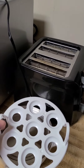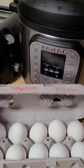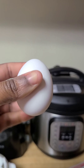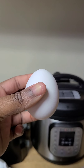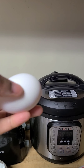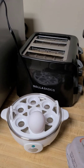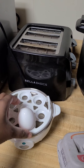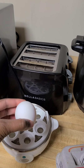Now, this goes back on here. Then you get your egg, and they say you're supposed to pierce your egg — fat side down. Once you pierce it, the egg goes like that. You're not going to put it down here, obviously, because all the yolk will run out.